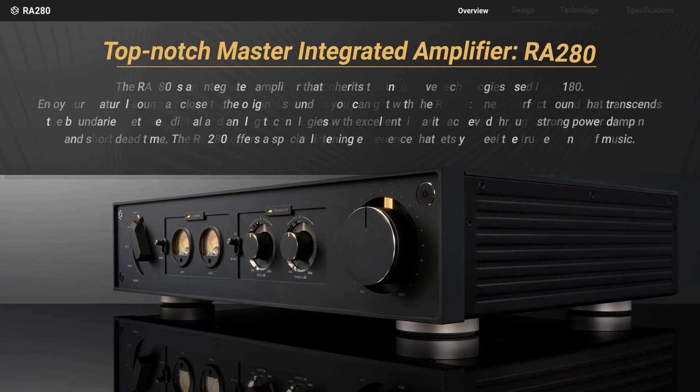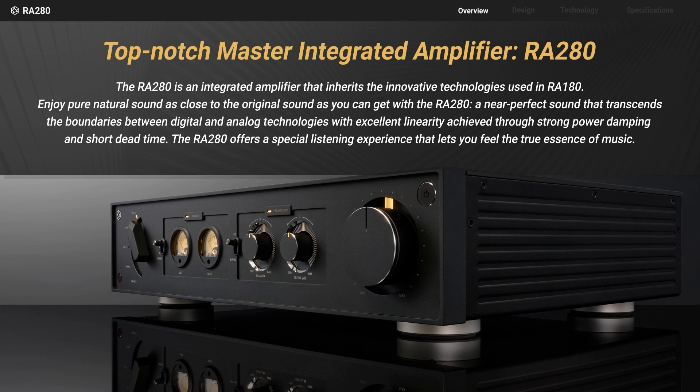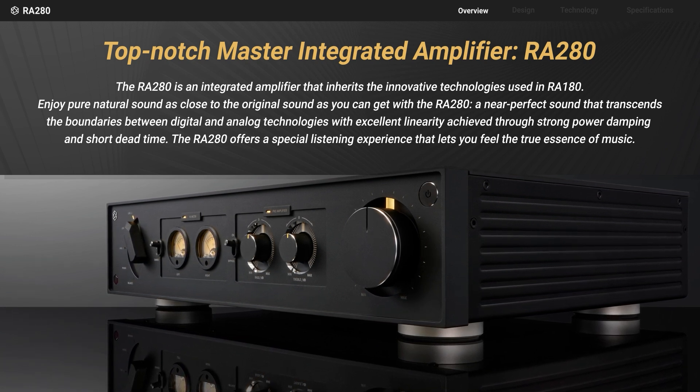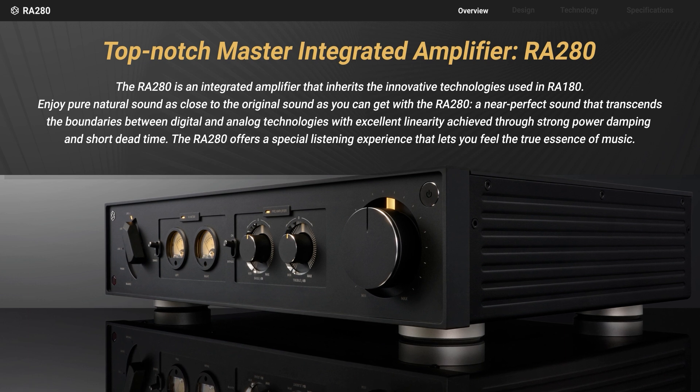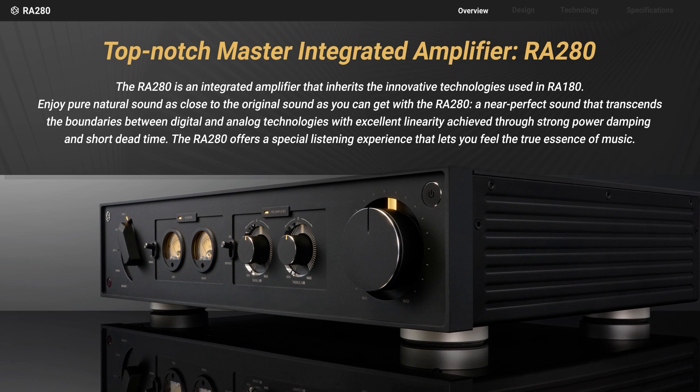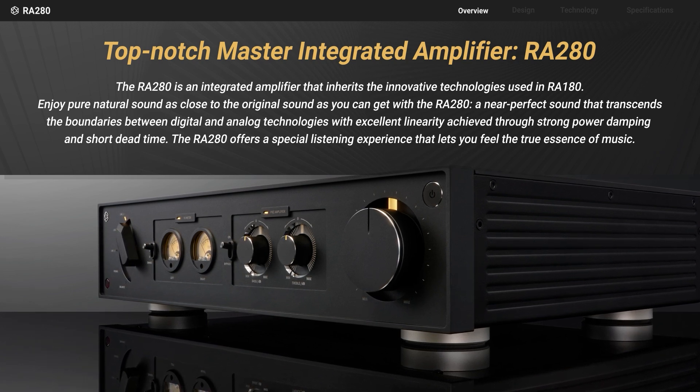Let me explain the main features of RA 280. Utilizing the innovative material Gallium Nitride, it achieves a smoother linear output. Designed with 2-mono amp modules, it can deliver a stereo channel output of 500 Watt.